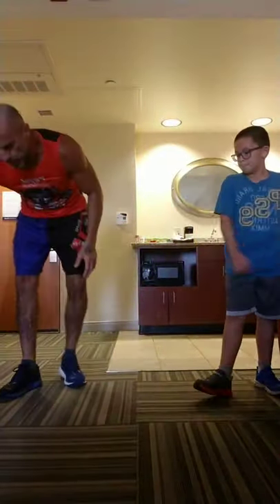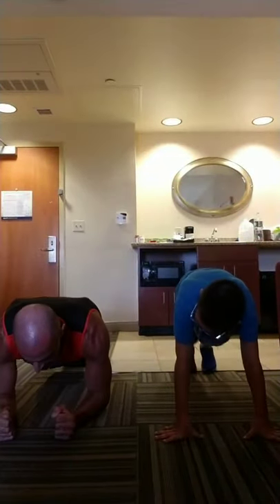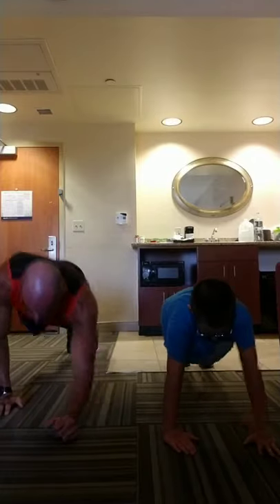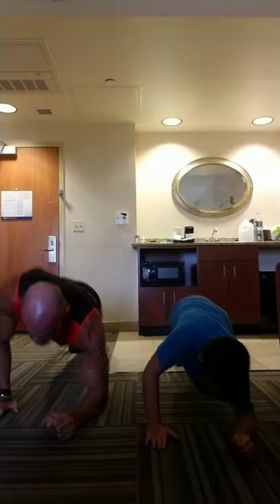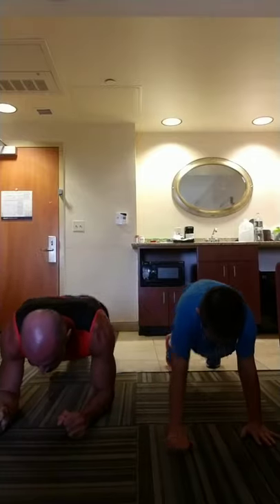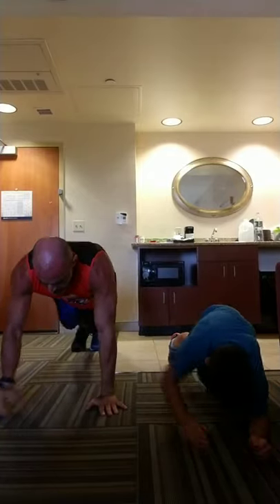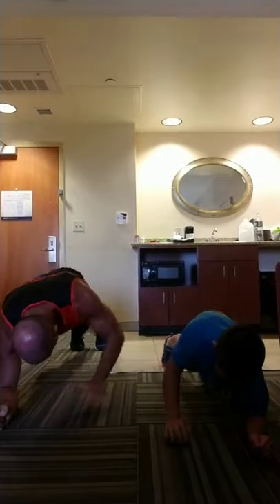Right back down to the floor for the last one — the 16th exercise — plank walk. You're starting down low and walking up to the push-up position, then back down. Your hand completely comes off the floor and ends up where your elbow was. Alternate sides: right, left, right, left going up; left, right, left, right going down. Breathe it out.